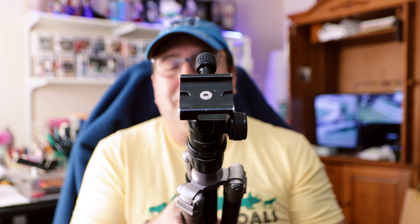Hey guys, Disney Nuts here. Today we'll be talking about tripods — the ones that I have, the ones that I use, and what I use them for. Tripods come in all different shapes and sizes, and I'll start from the first one I got all the way to probably the newest one.